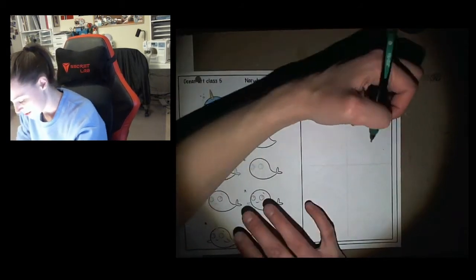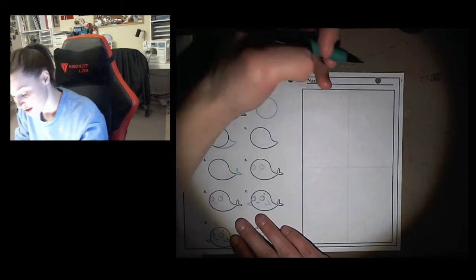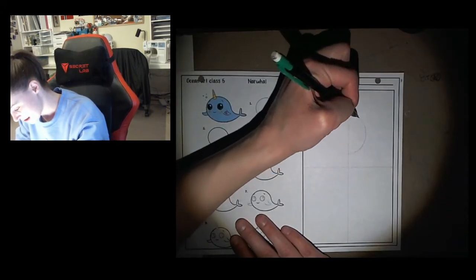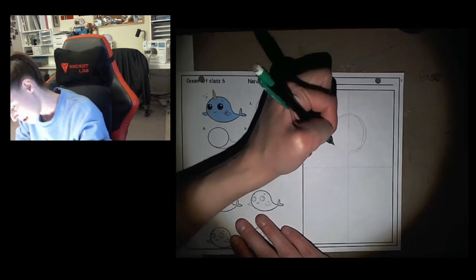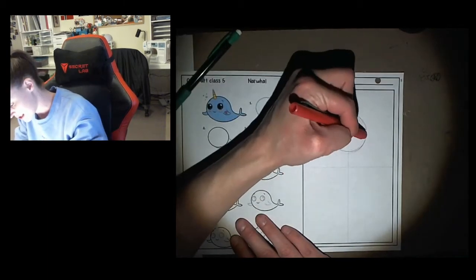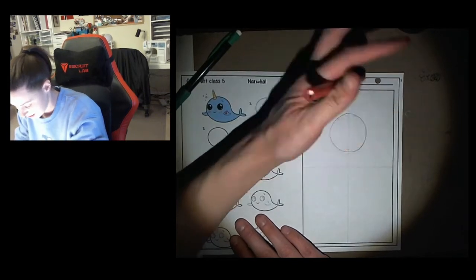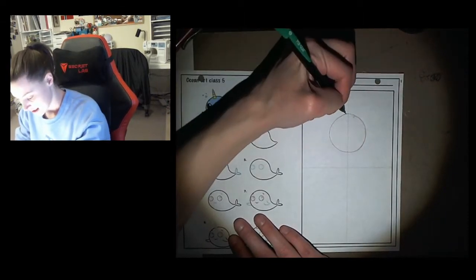So I'm going to start with my first whale. I'm going to do it in the top half of my paper. We start out just with a circle, and I know you can all do circles. I'm going to draw using my whisper lines — a circle. There we go. And now I'm going to lock it in and clean up any lines I don't need anymore.